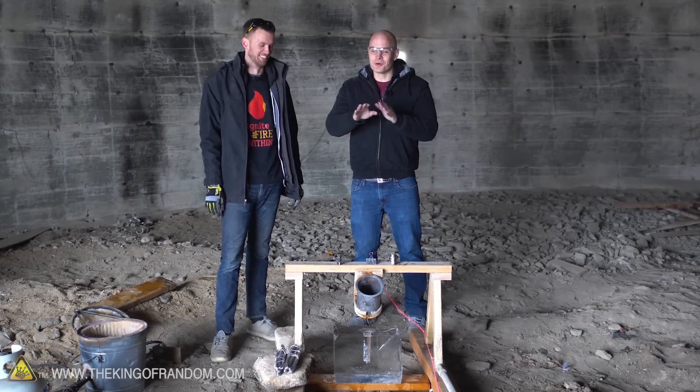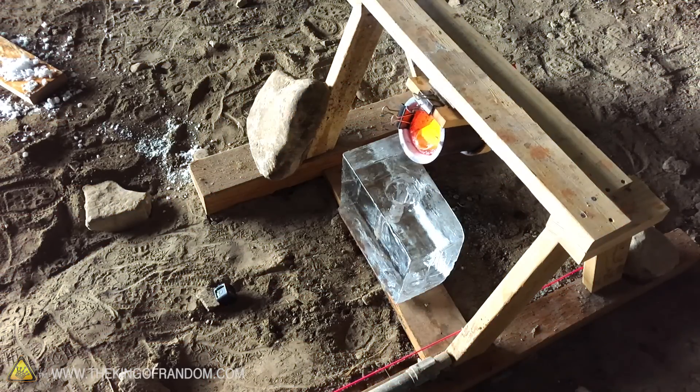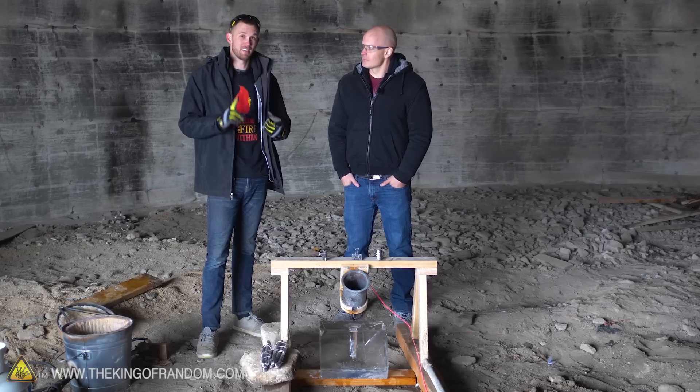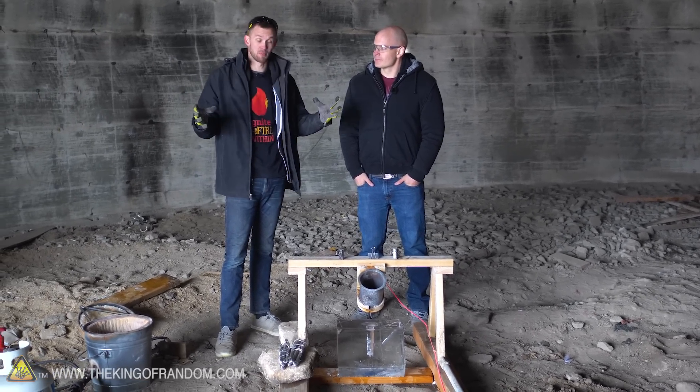I know what I think is going to happen. I think the whole thing is going to explode. But either way, hopefully we get a cool design out of the aluminum once it's cooled down again. I think the aluminum pouring into the block of ice might heat up the water so much that it expands and steam just shreds the block apart.